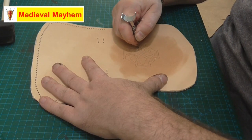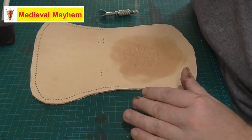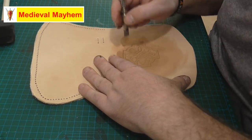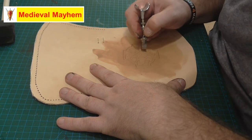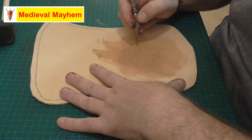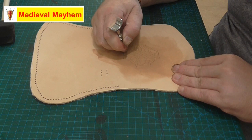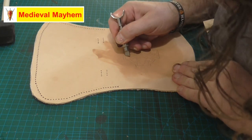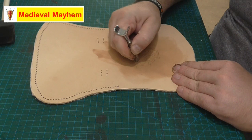Now I'm using what they call a swivel knife. It's not exactly a knife in the traditional sense — not overly sharp — but it's designed to take the impression you've created on the leather and score it more firmly so that the image comes through more clearly.